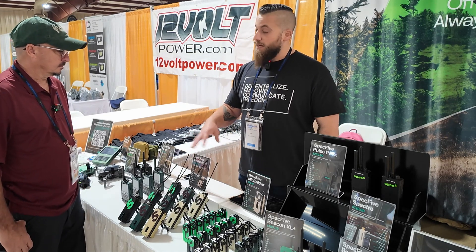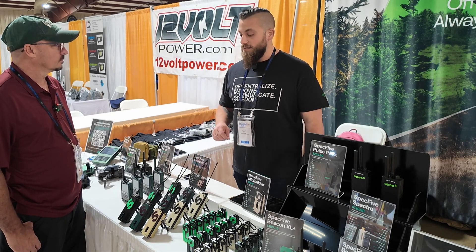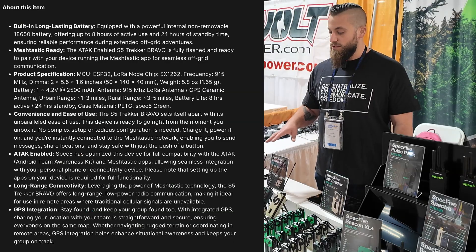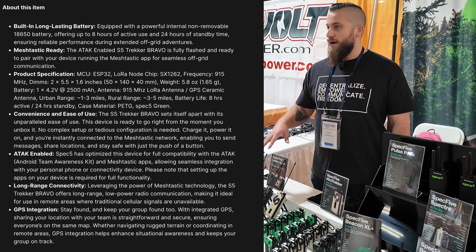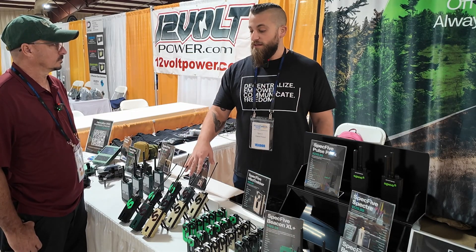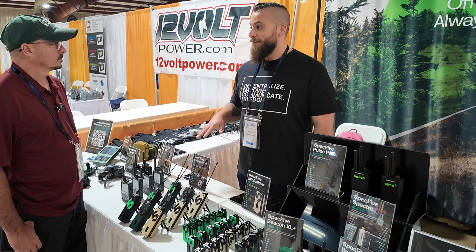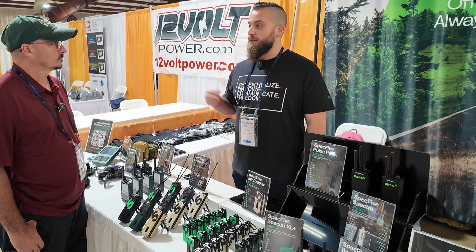The Trekker Bravo has the same radio board but a bigger battery and a nice, flexible, high-gain external antenna. This is going to give you a full day of battery — eight to ten hours of usage. In urban environments you're going to be in the three to five mile range. But in wide open environments without a lot of trees and vegetation and a really good line of sight, we've had users connect to nodes 15 to 20, even 25 miles away. Having the bigger, high-gain external antenna really boosts the range.